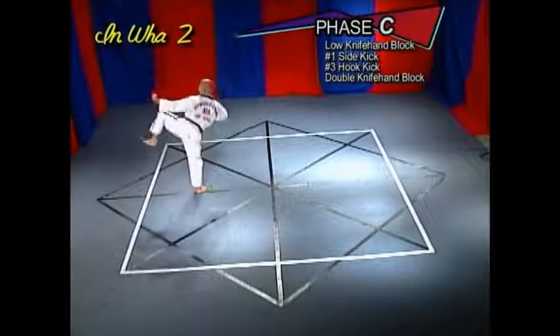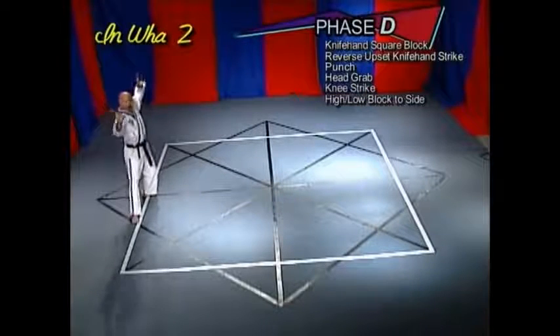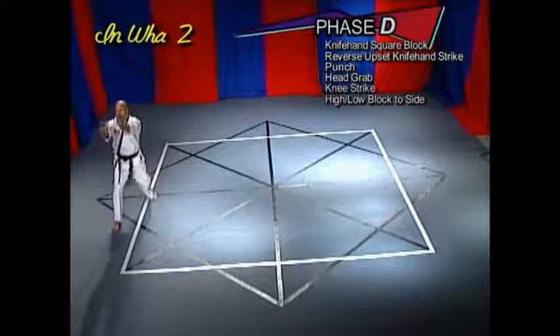Round kick, back fist, knife hand strike. Phase C: low knife hand block, number one side kick, number three hook kick, double knife hand block. Phase D: knife hand square block, reverse upset knife hand strike, punch, head grab, knee strike.